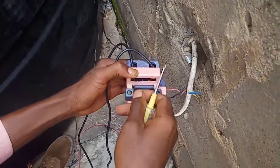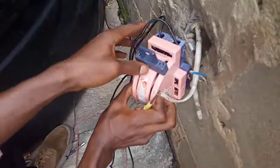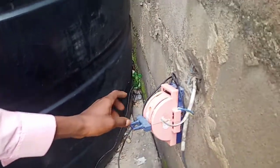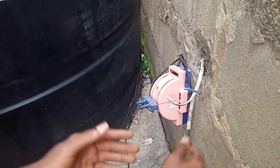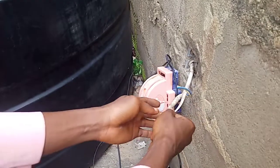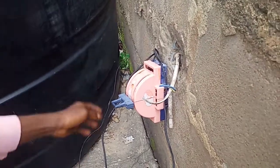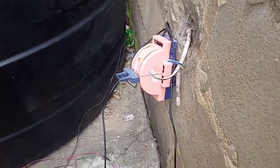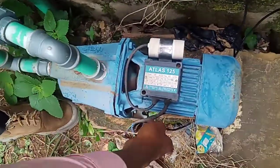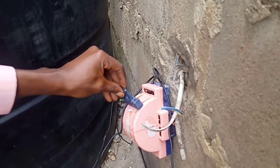I want to test it to make sure it's working. We can say that we are done with our connection now. This is the main source, the cable that brings the source from there. From here the energy will come to this terminal, and from this terminal it will come to the pump machine. So let's now test and know whether it's working or not.